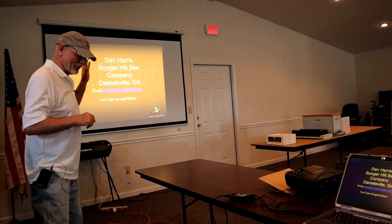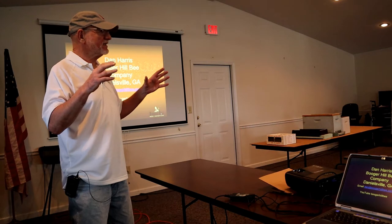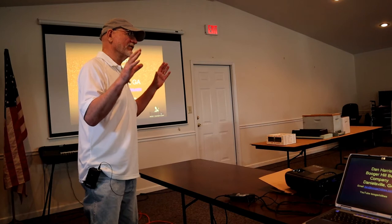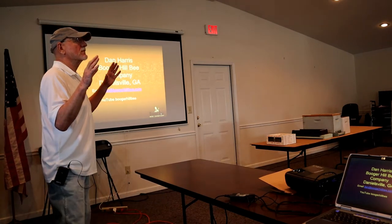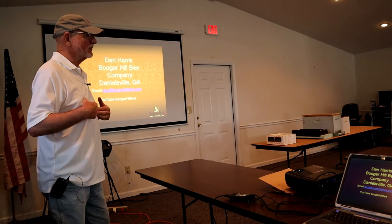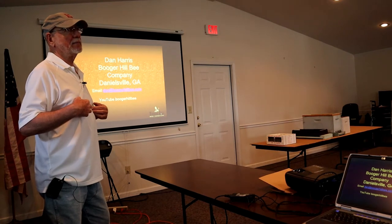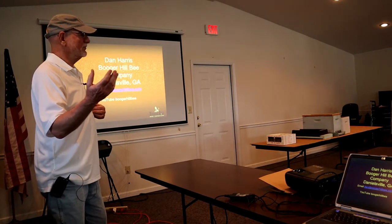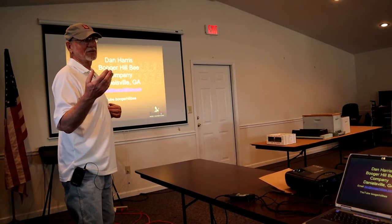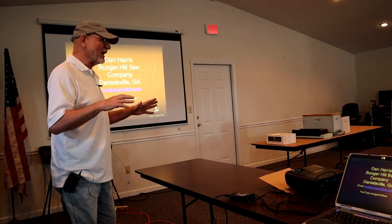Before I get started, please never take anything I say as though I'm telling you that's the way you should do it. I'll talk about the way I do things and the way I've found that works for me. You may have better ways. I'm open to hearing about them. Don't abandon something that works for you just to try my way, because it may not work at all for you.